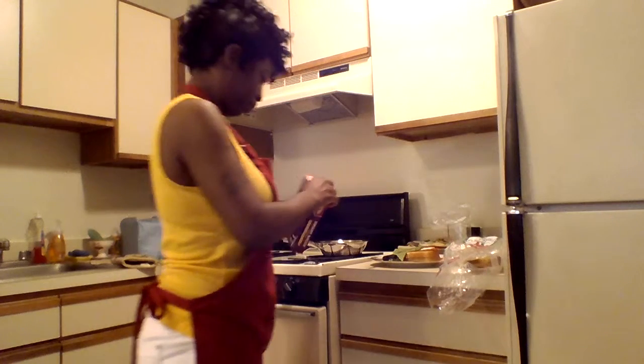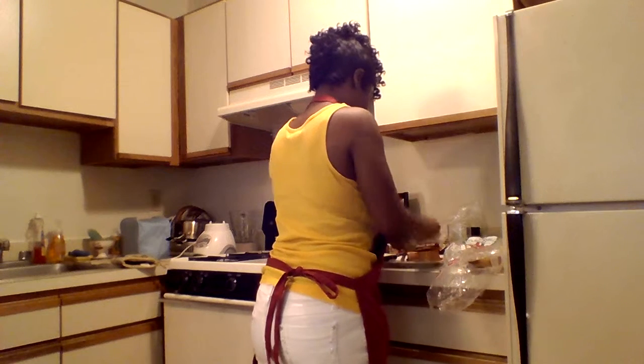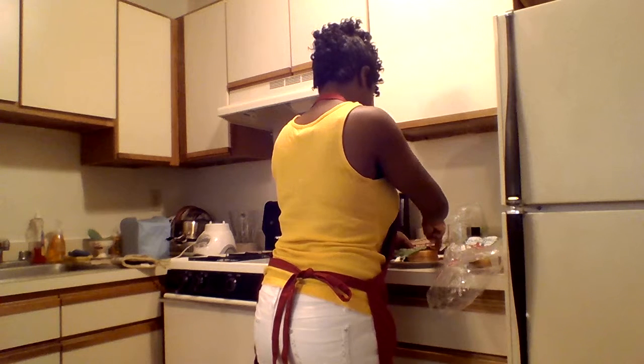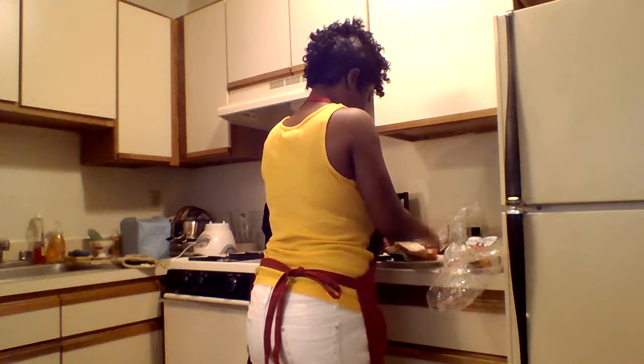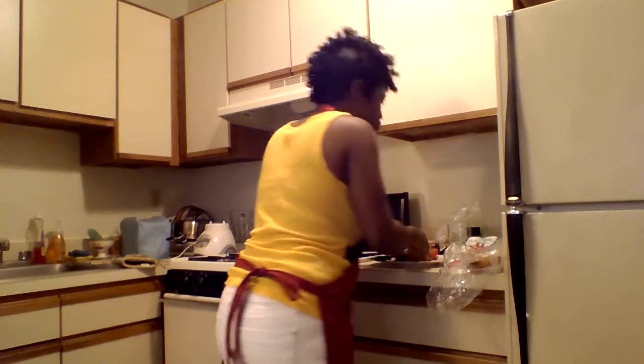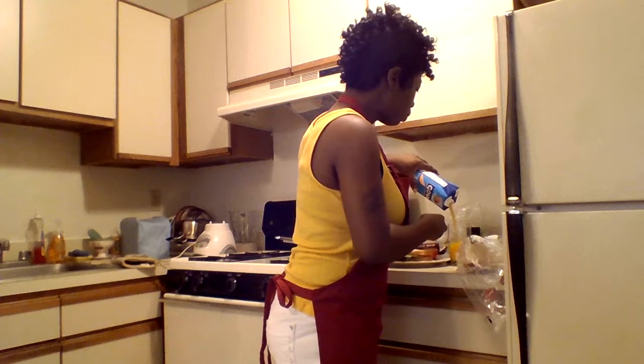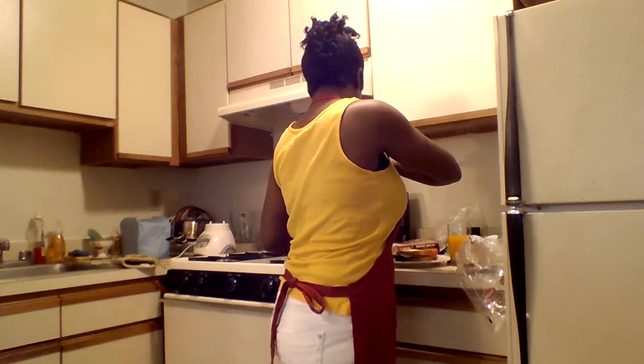That's what it looks like — okay, that one's a bit too hot. And there you have it: a BLT. I've got my mango nectar — you can use orange juice too, I just wanted some mango this morning. And breakfast is served!